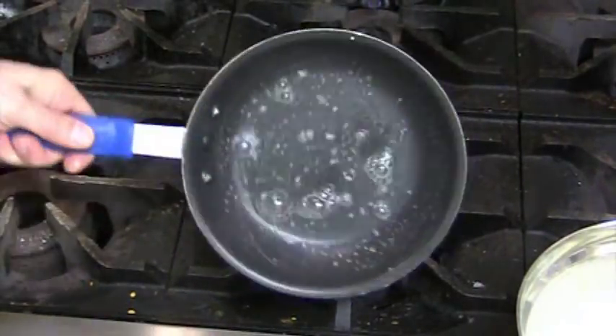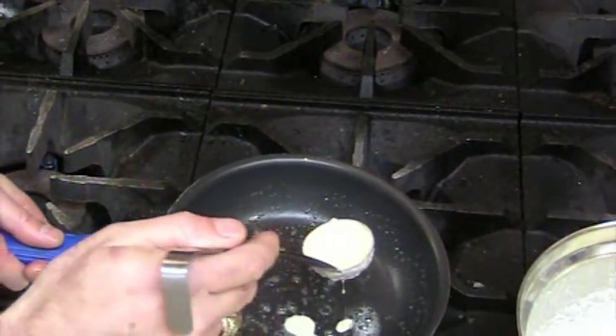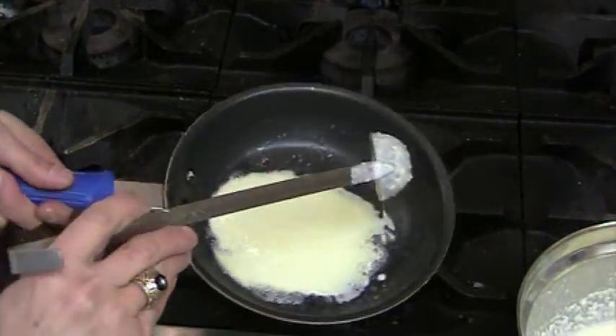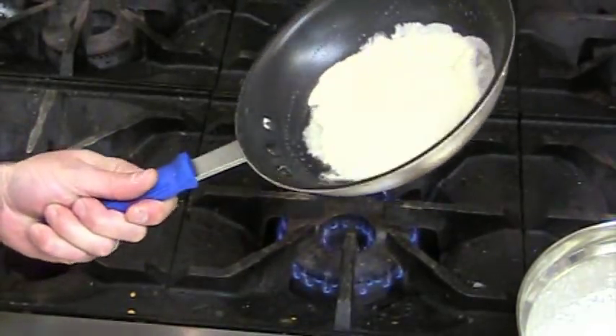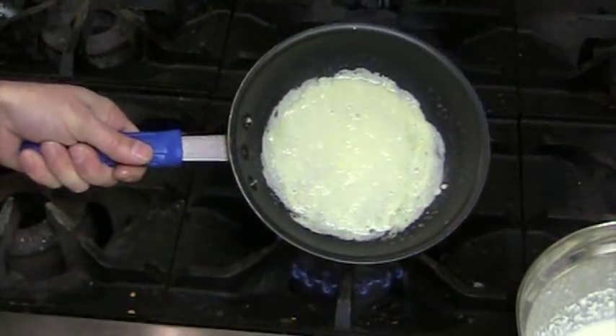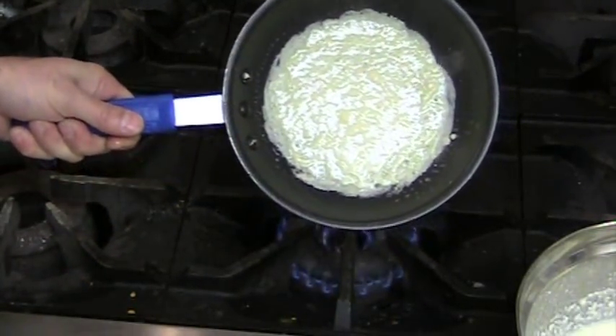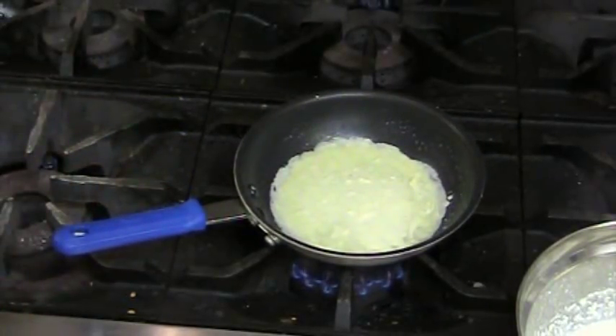Once my pan has recovered some heat and I've got some butter in there, let's go back with another one-ounce ladle of crepe batter — exactly one ounce so all my crepes are the same size. Don't be guessing at it, because you'll have thicker crepes and thinner crepes. I'm going to swirl the pan around to cover the entire bottom of the pan, and look — the crepe batter is still running.